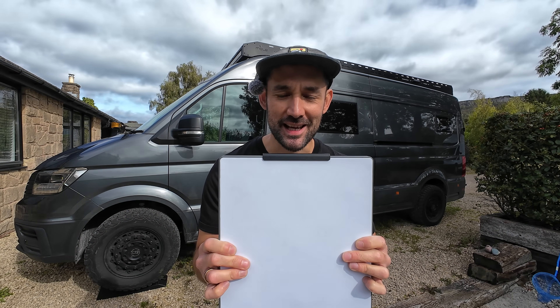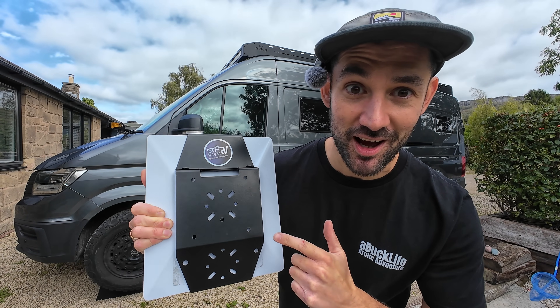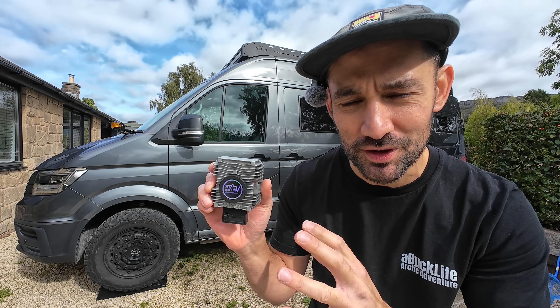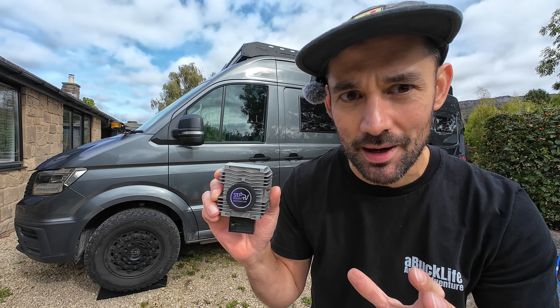Back on the van build. Is this the best Starlink flat roof mount for your campervan? Today we are installing and reviewing the Star-V flat roof mount. I'm also going to be installing the Star-V mount power solution to give you a reliable power source for your Starlink in your campervan.